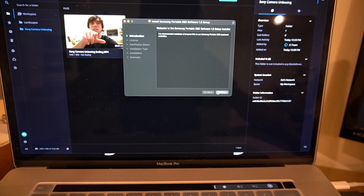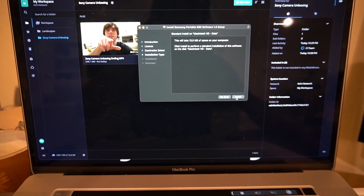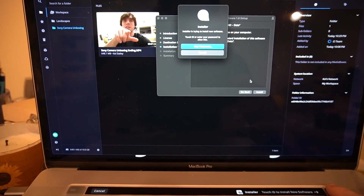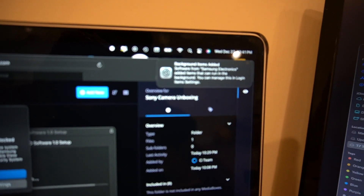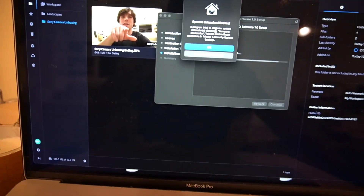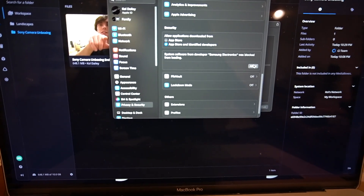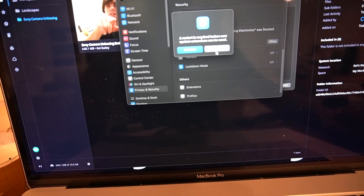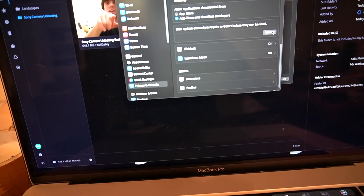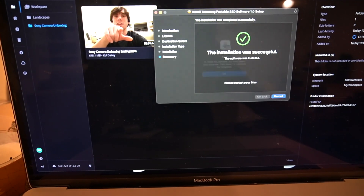Go ahead and hit continue, continue. This is basically installing the drive software onto your computer. It's going to come up and show a system extension block — just hit 'Open System Settings' and then hit 'Allow.' Enter your password. It's asking me to restart, so I'm going to go ahead and restart.